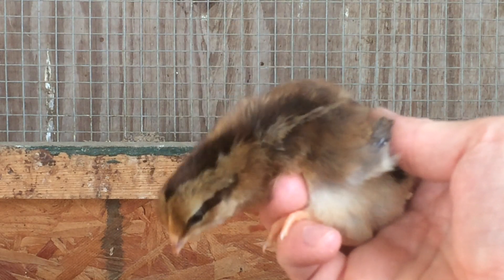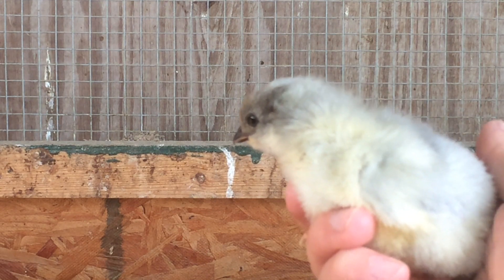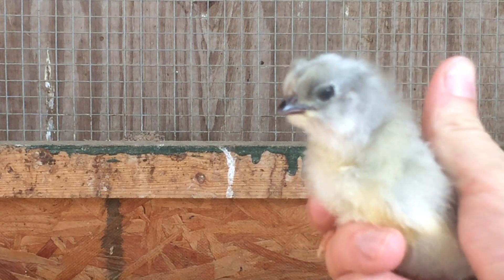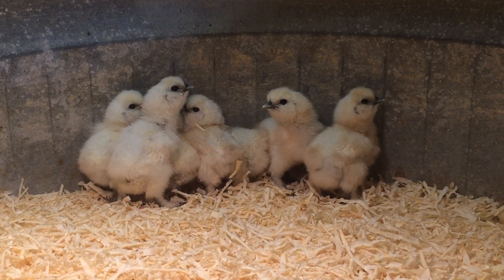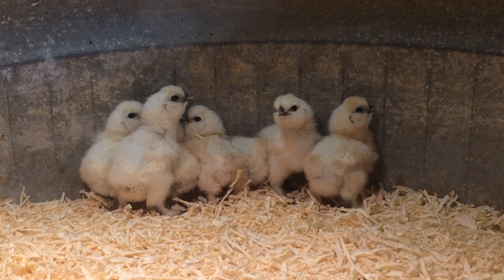Now that the brooder has bedding and is heated, the chicks will need fresh, clean water. There are many forms of chick waterers. I suggest finding one that fits you, stays clean, is easy to clean, and is the right size and height for the chicks. Electrolytes can be added to the water, used as directed on the label — this gives new chicks a head start in life.